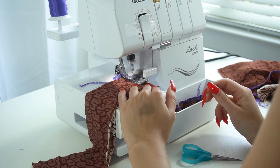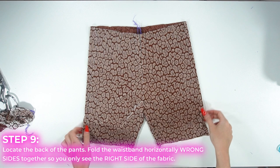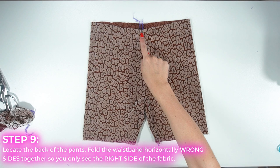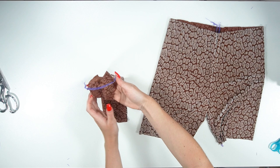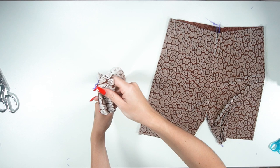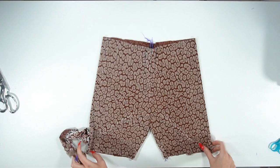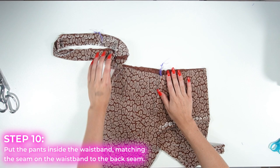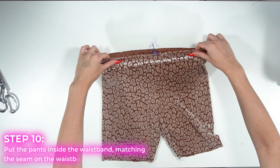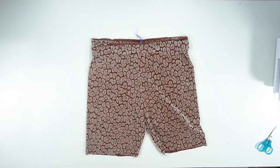Now locate the back seam — lay your pants down and the back will be a little bit higher than the front, as you can see here. Take your waistband and fold it horizontally so all you see is the right side of the fabric. Find the seam in your waistband and match that up to the back seam of your shorts. Put your shorts inside of the waistband — having the seam in the back also helps you know which side is the back as you put them on, if you don't want to add a tag. You should have three layers of fabric together at this point. I recommend pinning.